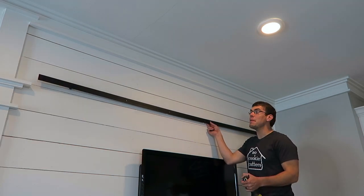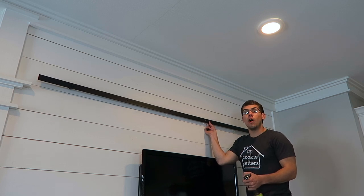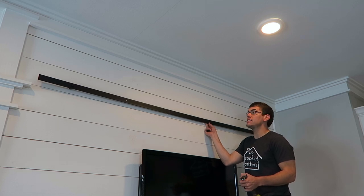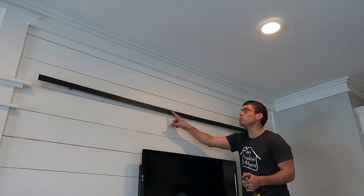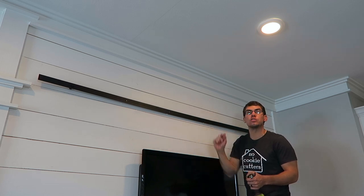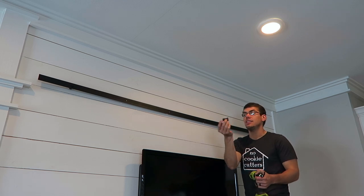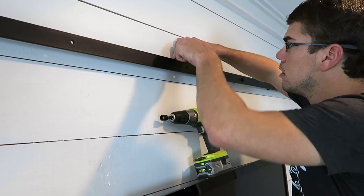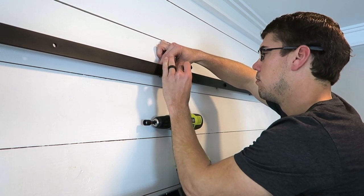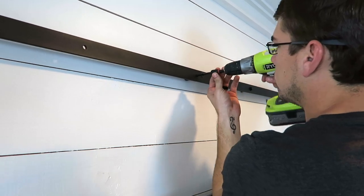Now we've got the metal strip up here on our shiplap wall. If you aren't attaching it to a thick wood wall like this shiplap wall you'll need to find studs, but these are spaced out appropriately so once you hit one stud it should hit every other stud in your home as long as it's following code. Basically what we have to do is take these spacers, go in between the metal, and then come in with the screw — now that it is level — and attach it.